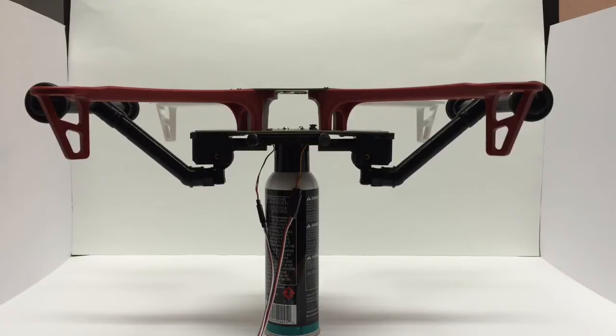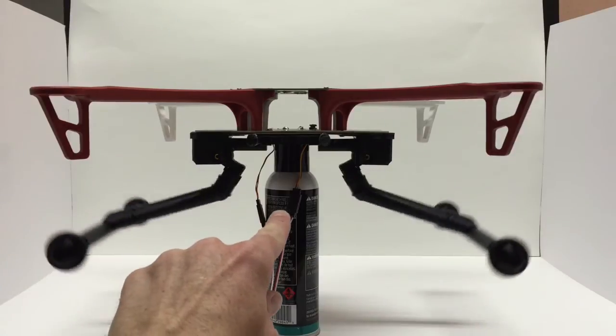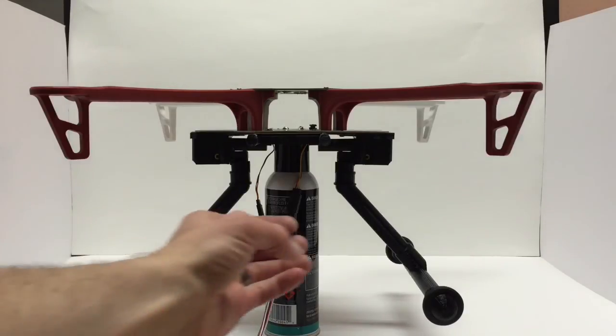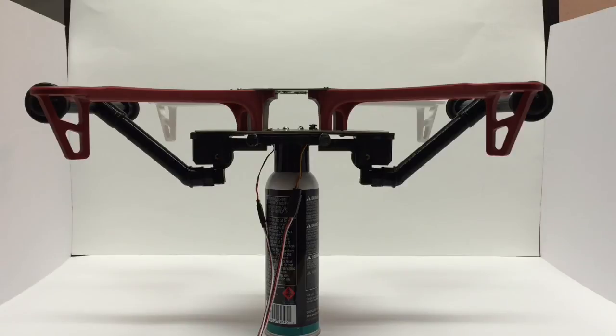The gimbal mount that's on there is removable, so you can take that off if you're not using your gimbal. But having it on there, your gimbal would hang right here. Normally the legs would be in the way when it rotates around in a 360, but of course with the retractable gear, they get up clean out of the way — don't have to worry about it.